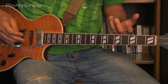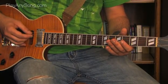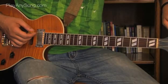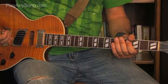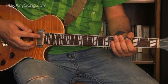For the intro to 'Killing in the Name,' we're going to drop our low E string down to a D note. You just hit your low E, then hit your D, and then twist your low E until they match. You're now in drop D tuning, where your low E string is a D note an octave lower than the open D string.